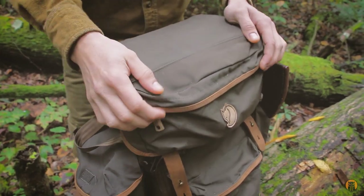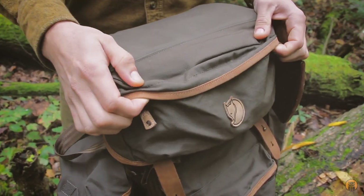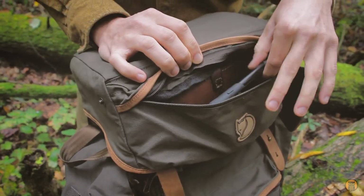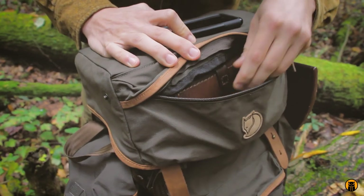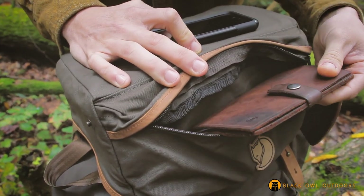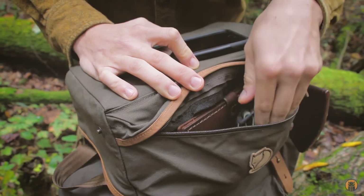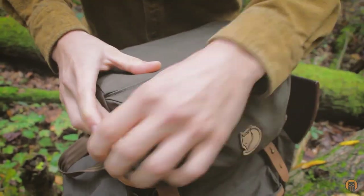Looking at the top, we have a front pocket right here. It's not the largest pocket, but definitely big enough — there's a cell phone in there, I have my field notes in a leather cover that I make and sell, and there's a headlamp floating around in there. Single zipper on that.